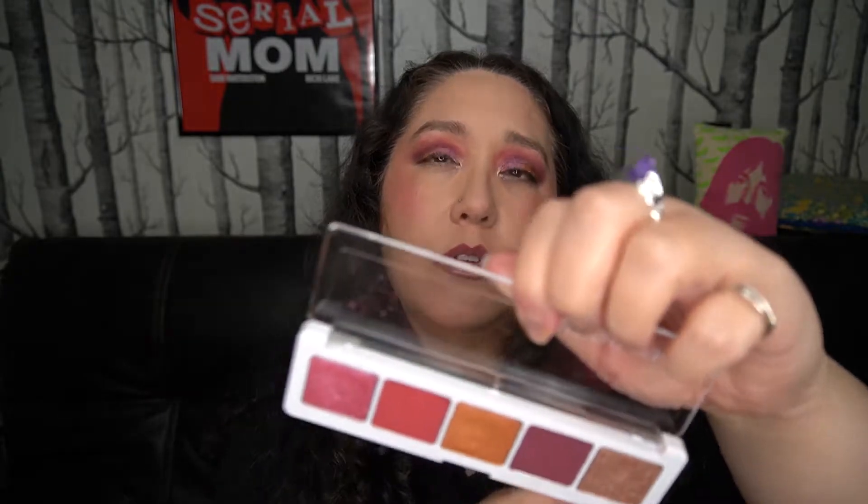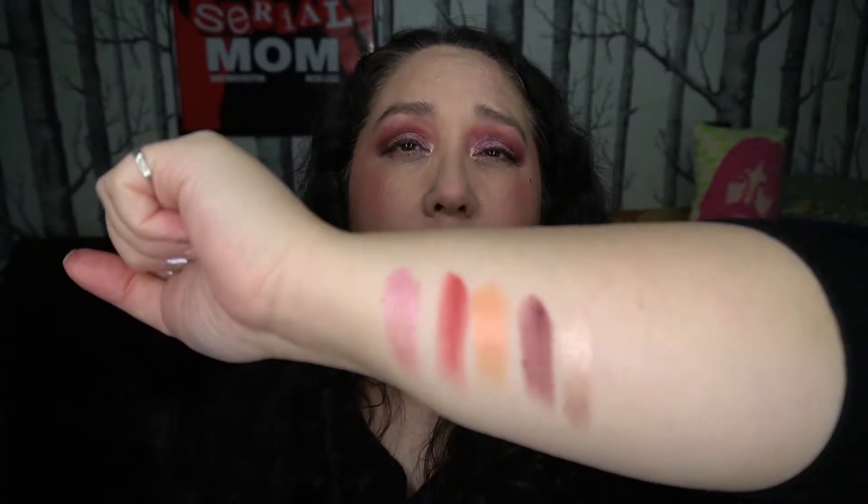I'm going to show you what I did, but first let me get to some swatches. I'm going to go ahead and swatch this one. I don't know how the color names go, but the color names go Daisy, Sakura, Botanic, Blossom, and Nude — so I think. I think that this is Daisy, Sakura, this is obviously Botanic, Blossom, and then Nude, I think. So there they are.